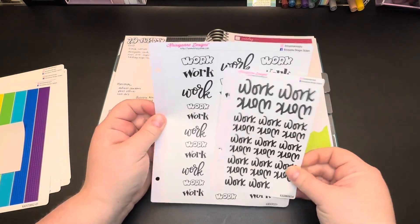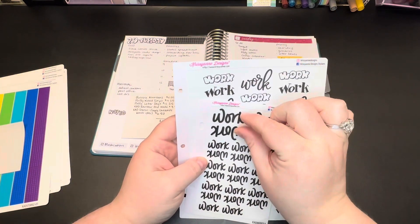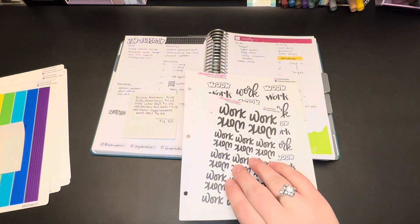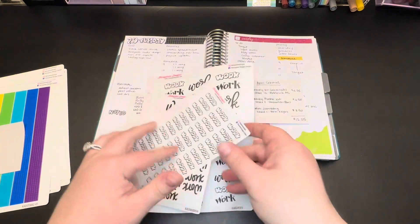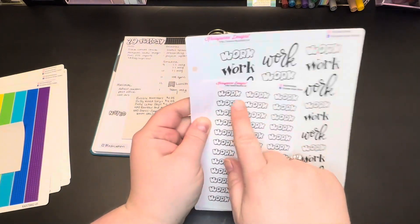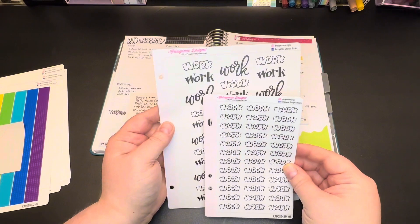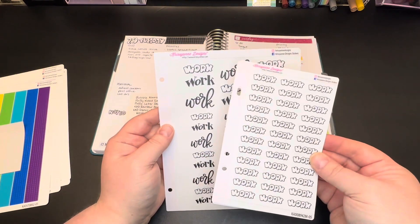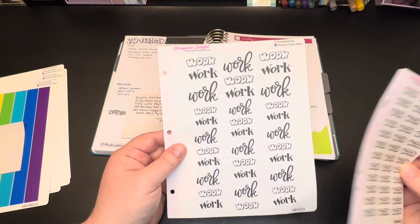If these were the same you would notice that basically this large 'work' would be smaller. It's not the same sheet but it's a little bit closer — you can see this 'work' is larger than this 'work.' So if the stickers are going to be used in a smaller planner then you probably want the mini sheet, and if they're going in a larger planner you probably want the signature sheet.